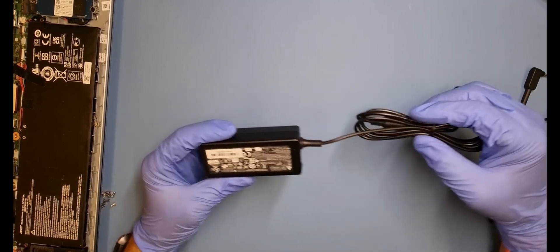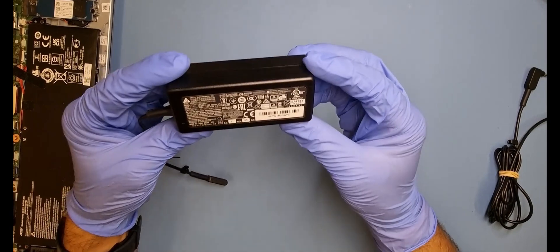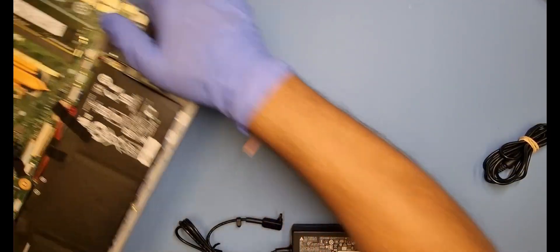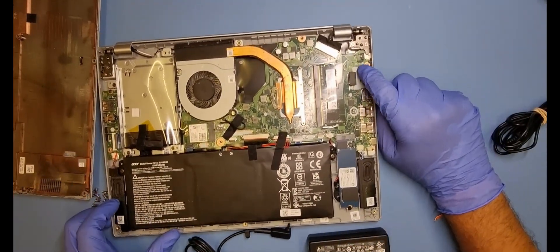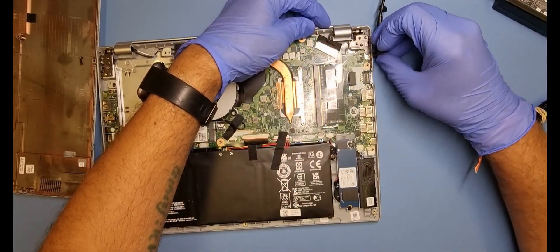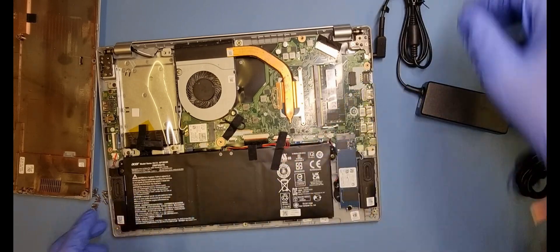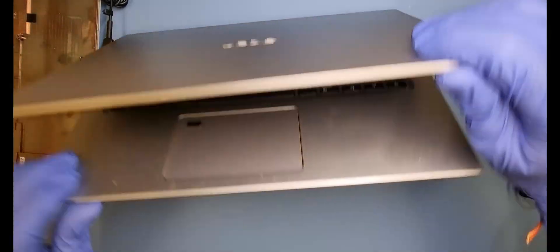Right, welcome back guys. I've managed to get hold of the charger — it's exactly the same one, no difference whatsoever. It's a brand new Delta Electronics one which is genuine, which is what Acer do use. Here's the laptop and the power connector is on this side over here. We'll just put that in — there you go, that's in. And then I'll connect the power lead to the machine. Let's switch that over.